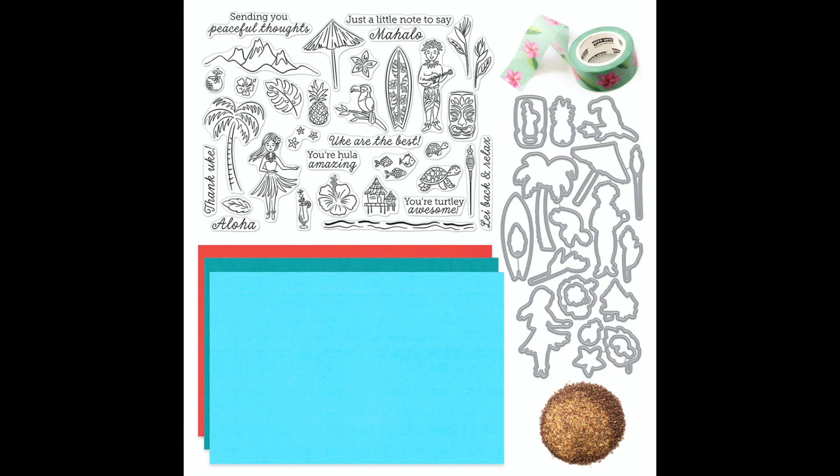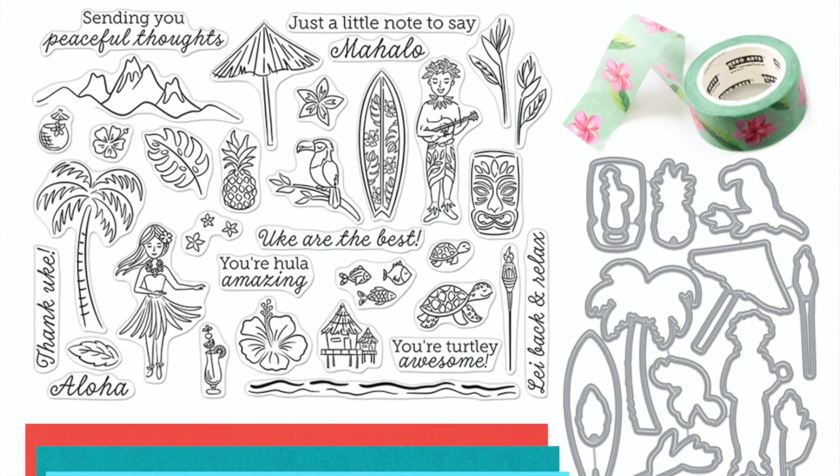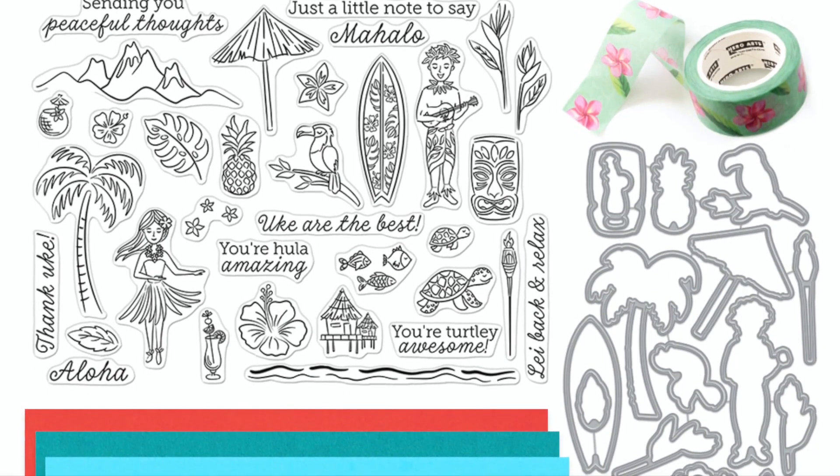This month's kit contains a 6x8 clear stamp set with a ton of beautiful images. You're also getting 21 coordinating frame cuts, a tropical flower washi tape, sand embossing powder, and six 8.5x5.5 sheets of cardstock that include turquoise sea, mars green, and coral. Some of the elements in the kit include surfboards, hula girl, palm trees, flowers, fish, turtles, tiki torch, and lots of fun sentiments.